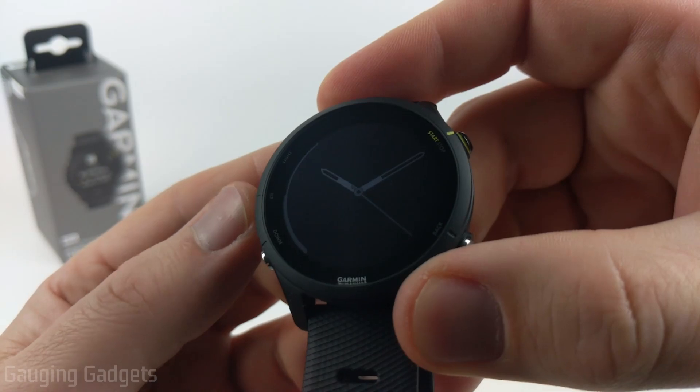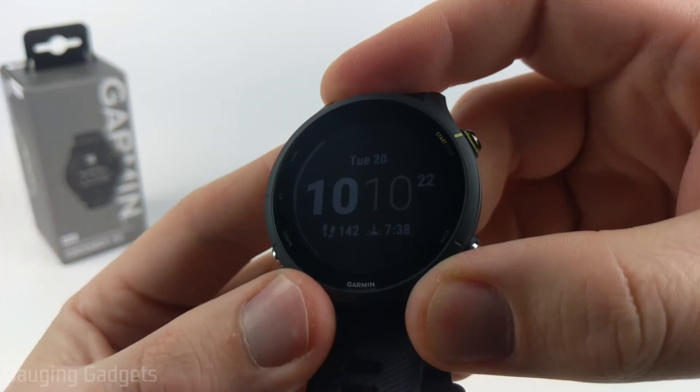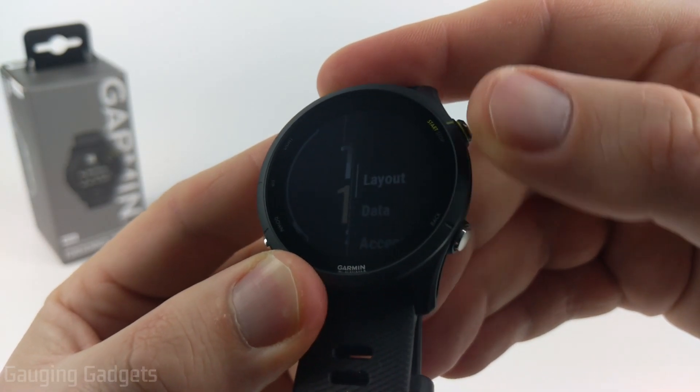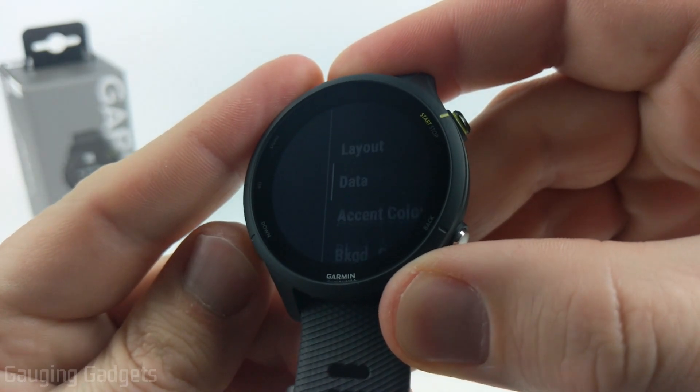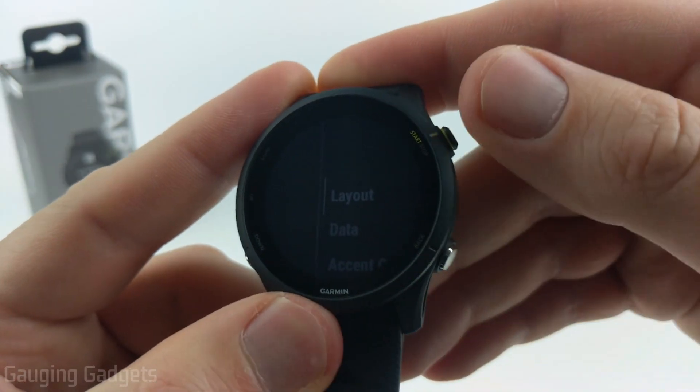From here the first thing we can do is select if it's going to be digital or analog — I'll be going with digital. Use the start/stop button to move to the next step. Once we select analog or digital it'll bring us in here where we can see the different steps that we can edit on our watch face. I'll start with layout and we'll go through all of these.